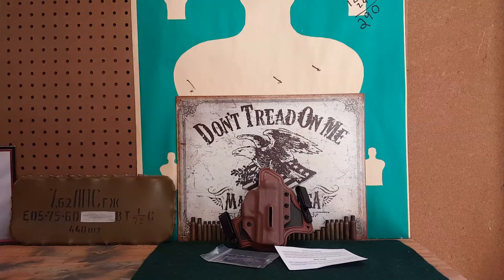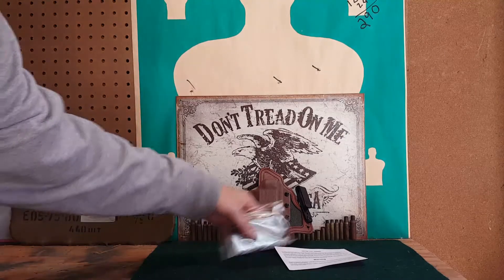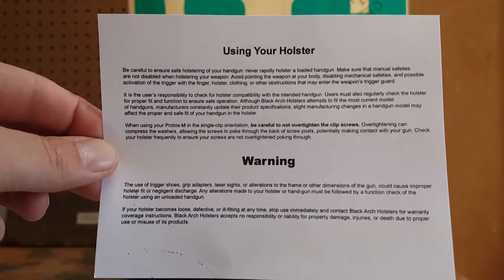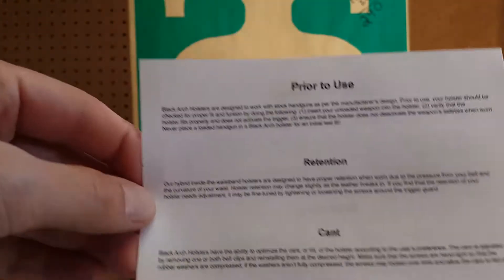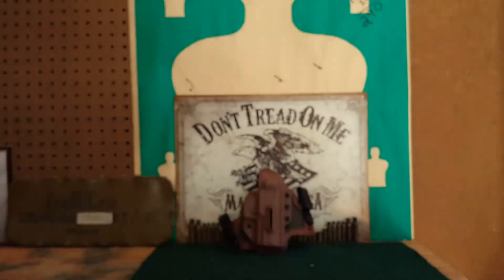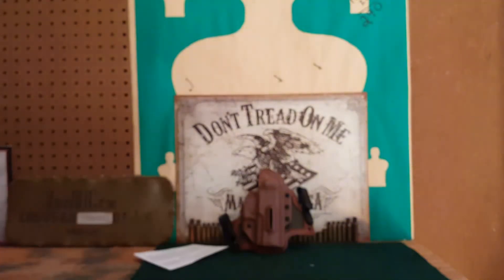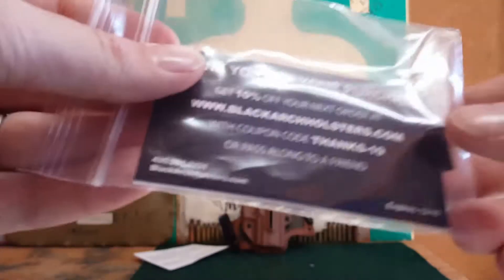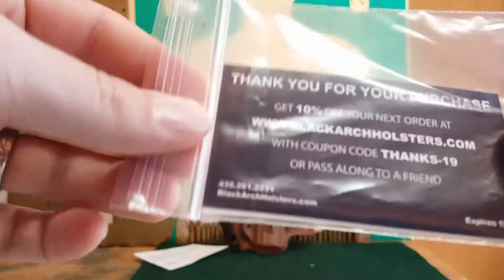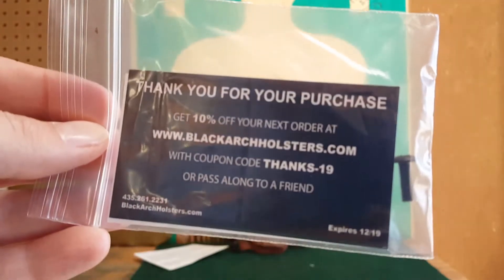It just came in normal packaging — like a manila envelope. This was a gift to me, so let me go over this first. I'm not going to read all this; you guys can pause the video if you want to read it. It comes with a little baggie here which has a spare screw in case you lose one.